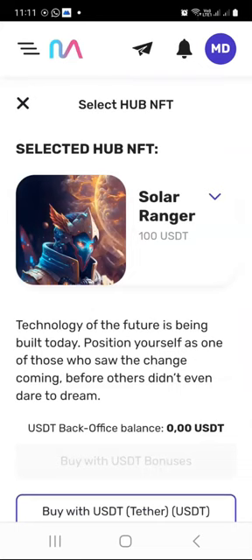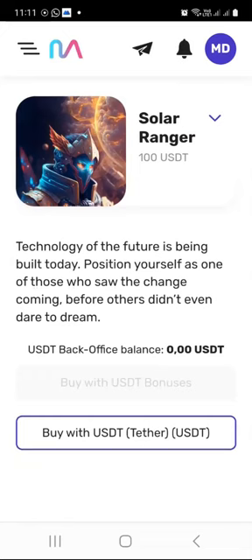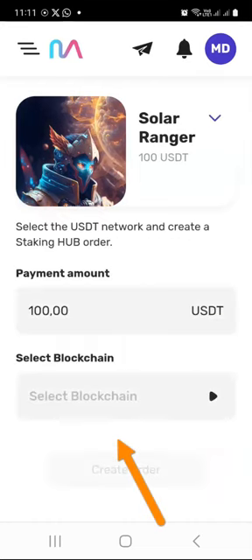You will have some details explaining a bit about this staking hub — technology of the future is being built today, position yourself as one of those who saw the change coming. If you have bonuses in your dashboard, you can use the button that says 'Buy with USD bonuses.' In my case, that button is grayed out because I don't have any balance in my back office yet. So I would click on 'Buy with USDT Tether' — it's going to cost $100.